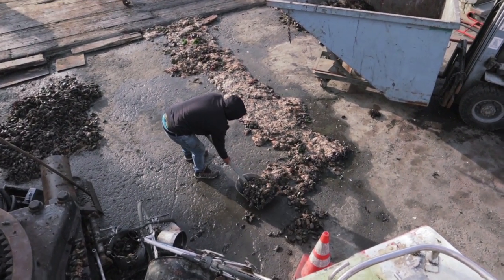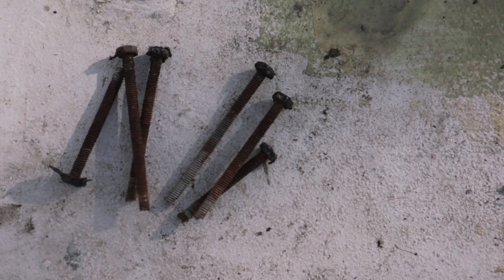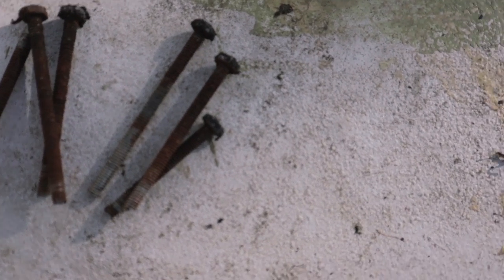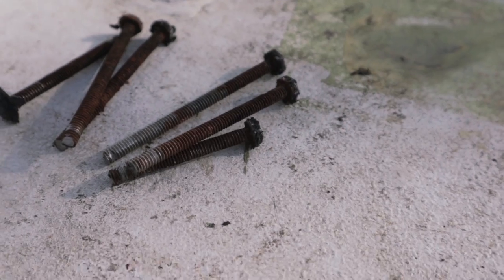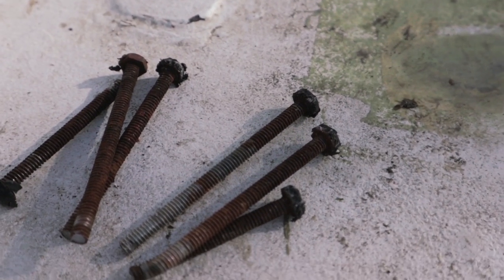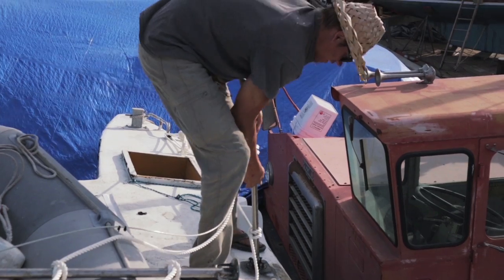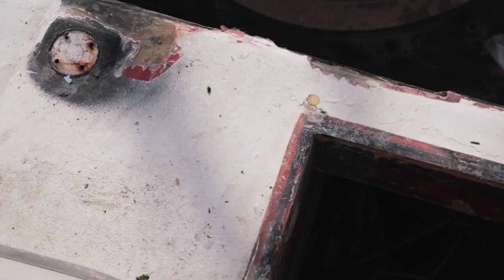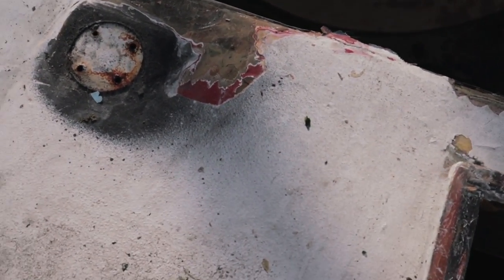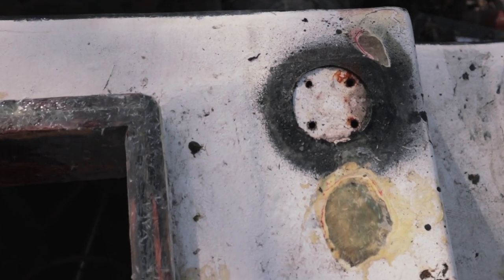That is all of our disgusting growth. That is why you don't use cheap bolts — these were the bolts we used on our stanchion posts, and yeah, that was pretty bad actually. Letting these babies air out. This is the flex seal I was talking about. We're going to use a power wash to try to get that out.